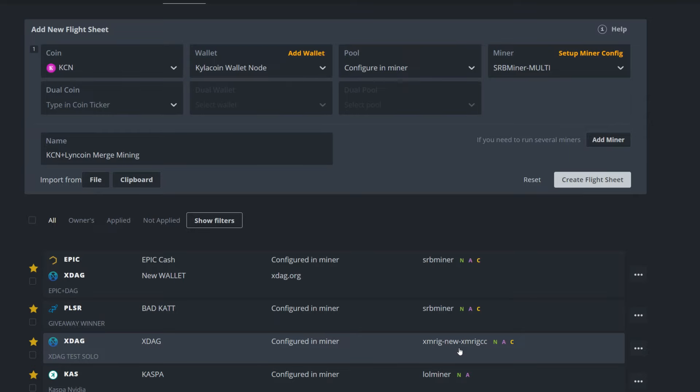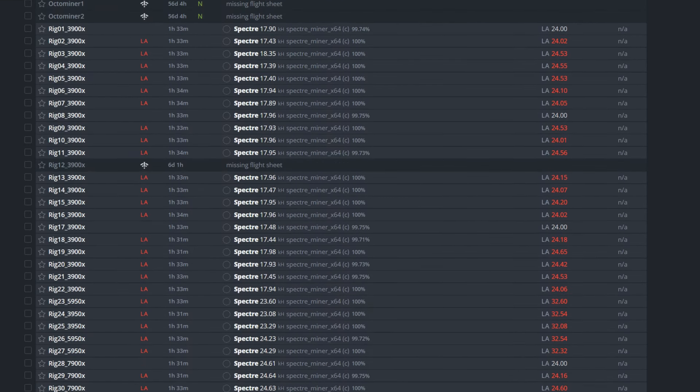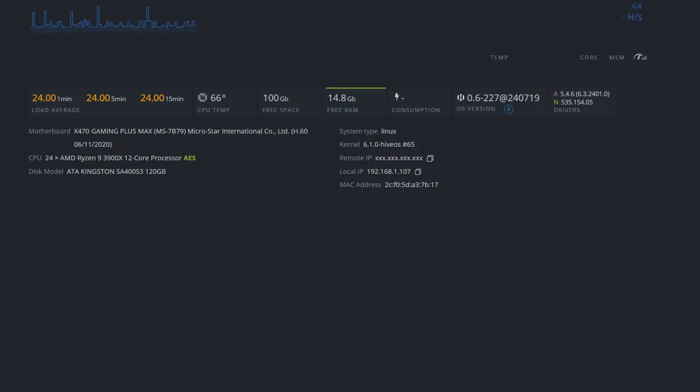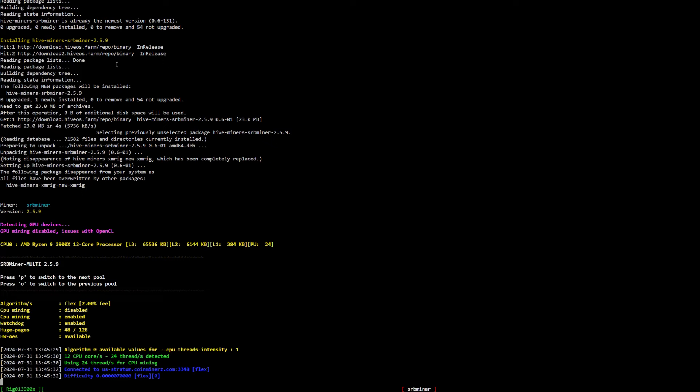Hit Apply Changes, create the flight sheet. Always test on one rig first — I once put an update on all rigs, the download failed, and I had to reinstall Hive OS from scratch on every rig. Apply the new flight sheet to Rig 1 first. Your latest flight sheet will be at the top under the star icon. Send it to the rig.